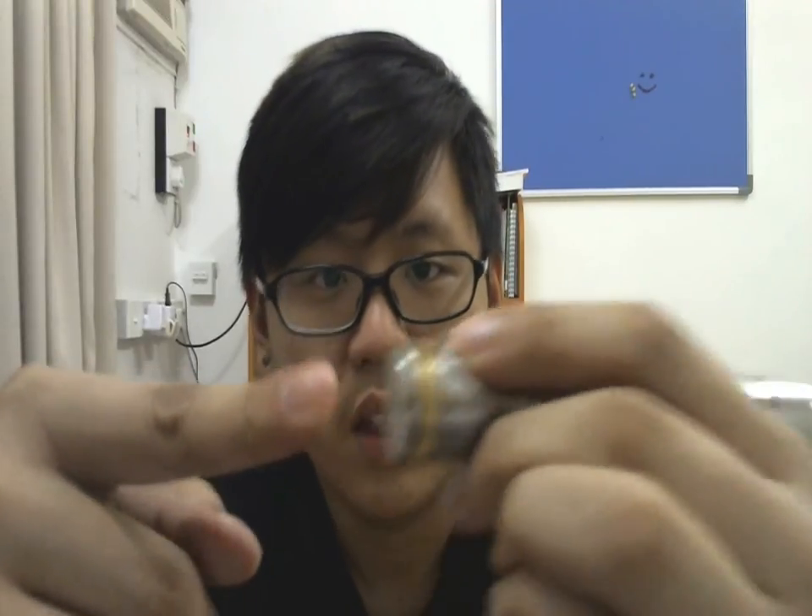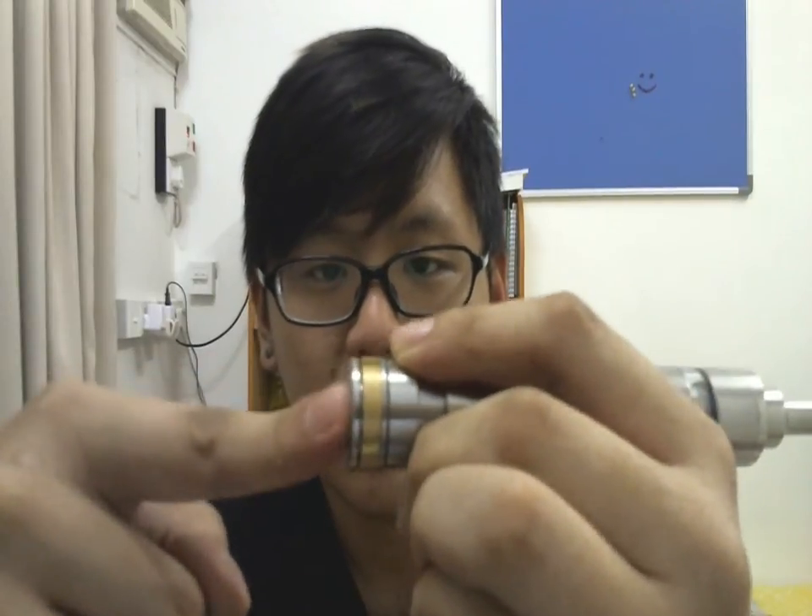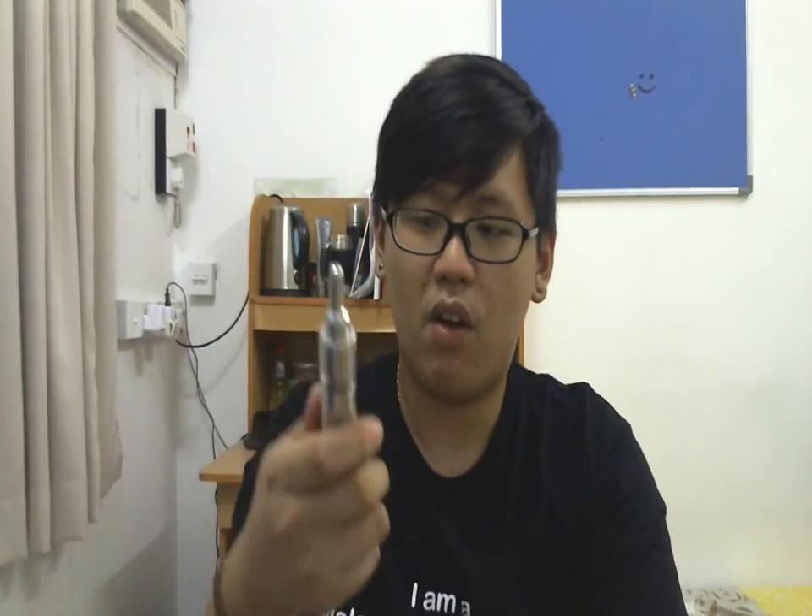If you fire on the side, it kind of does work sometimes. But dead center — it will always work. I have my Russian here with a 1.5 ohm coil in there. It hit hard.